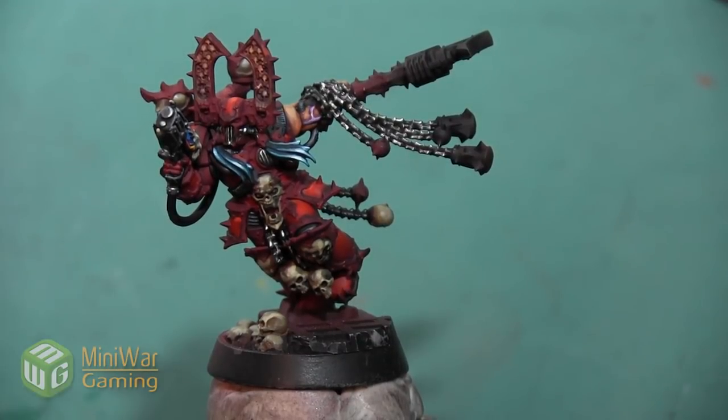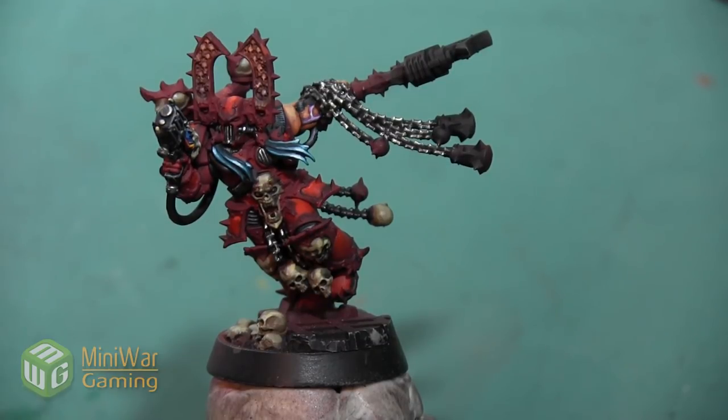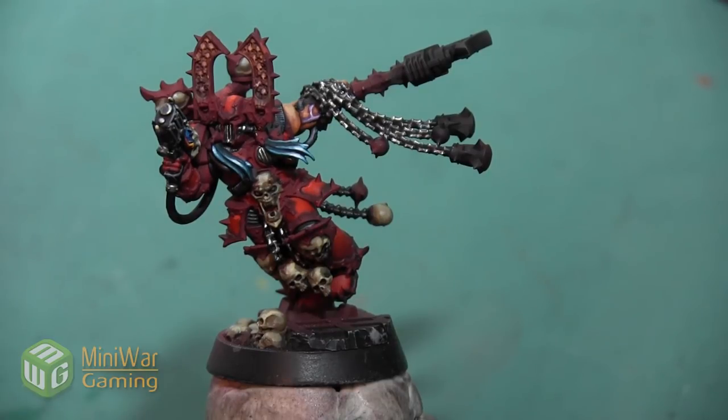Hey folks, Janine from Mini Wargaming here with another how-to video. In this video we are going to continue painting the Karn mini in the Betrayer set, and we are going to paint all of the gold trim on the armor.